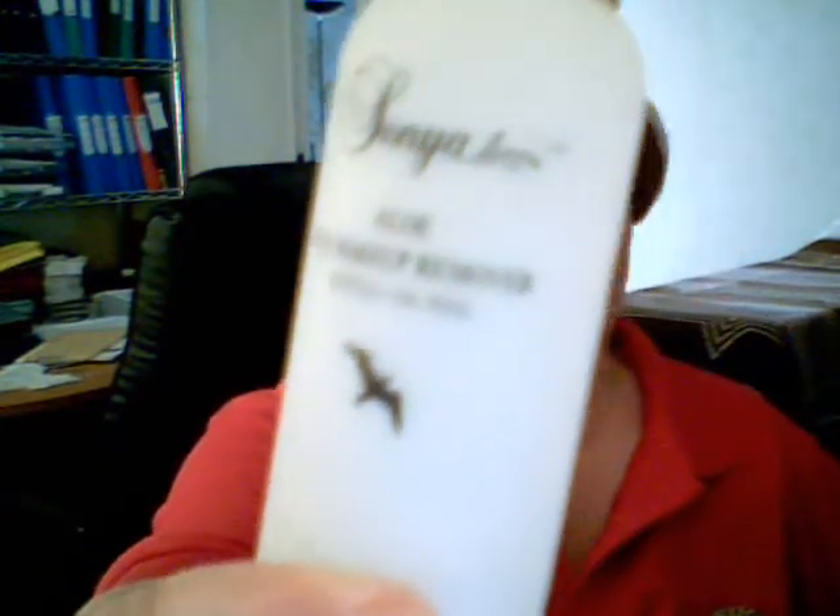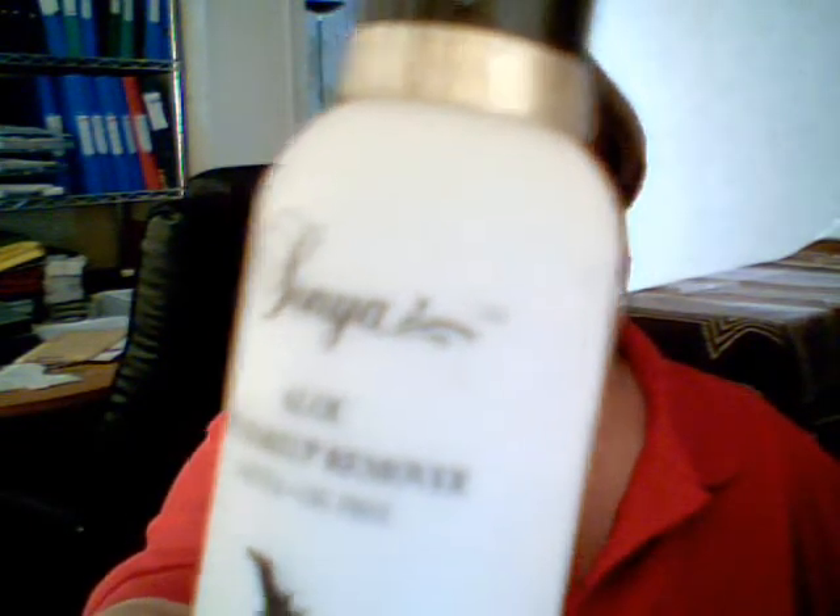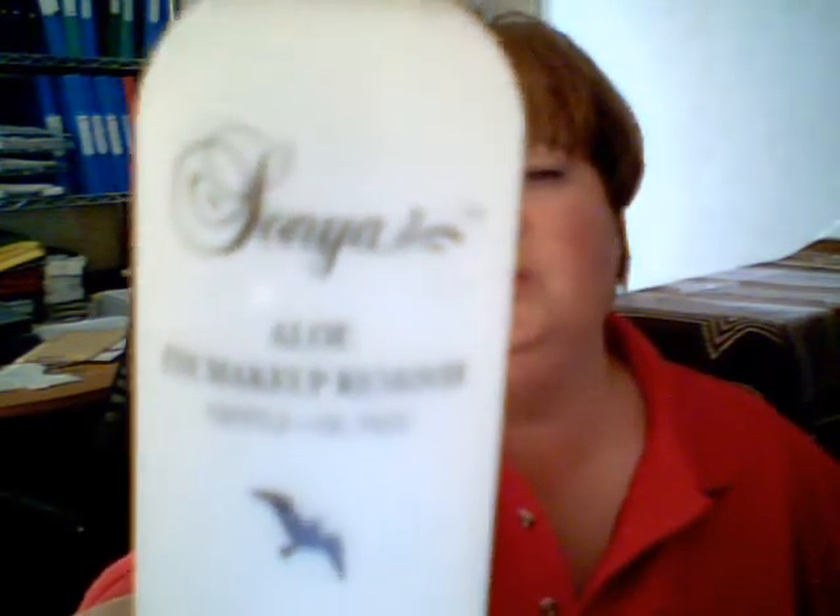Hello YouTubers, today I'm going to show you how to cleanse your brushes. For that I am using the aloe eye makeup remover — you can read that if I zoom in — so that's from the Sonia collection, aloe eye makeup remover.